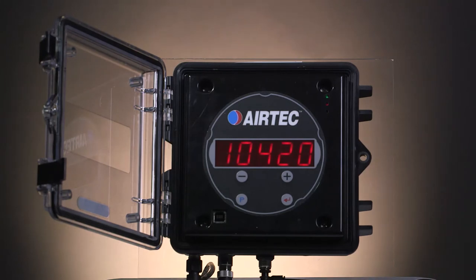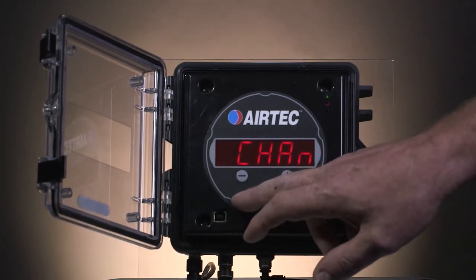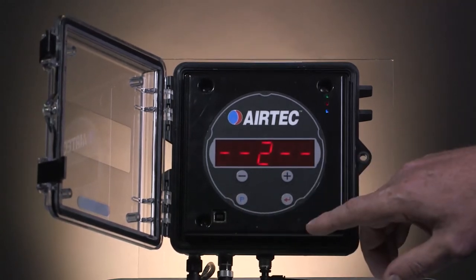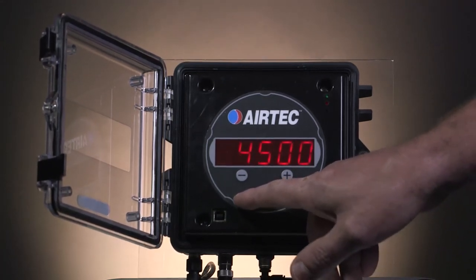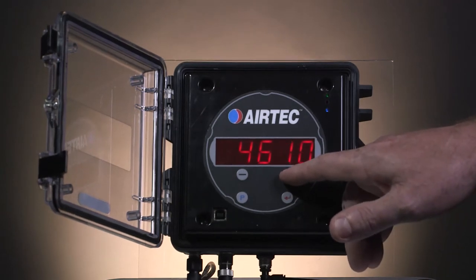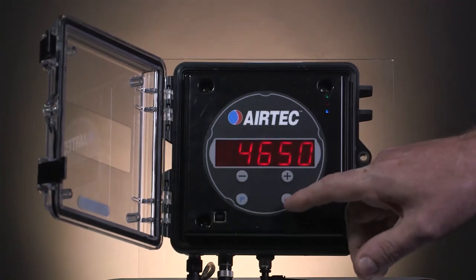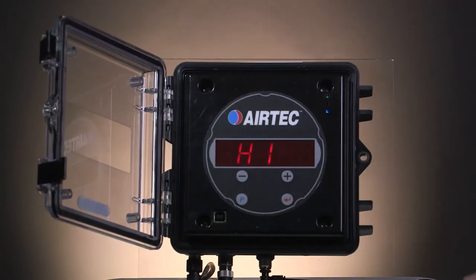We have to repeat the steps to do channel 2, which is the back axle group. Press and hold the P button for 3 seconds. Chan will come up. Press the P button again and it will show channel 1. Use the plus button to change that to channel 2 for the back axle. Keep pressing the P button until you get to low, and once low is there, press the P button once more to adjust it to the value of the weighbridge, which in this case is 4,650. Once the value equals the same as the weighbridge, store the value by pressing the red arrow button and high will come up. Press the silver button to exit the program mode.